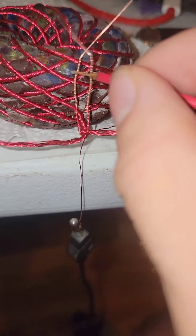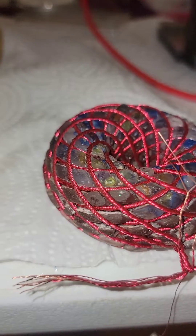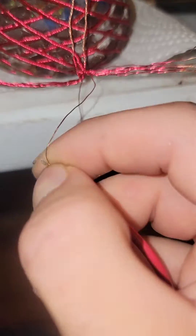All right, so I've got two live wires in my first channel — we need five live wires in our first channel. So now I'm going to go over to this side.